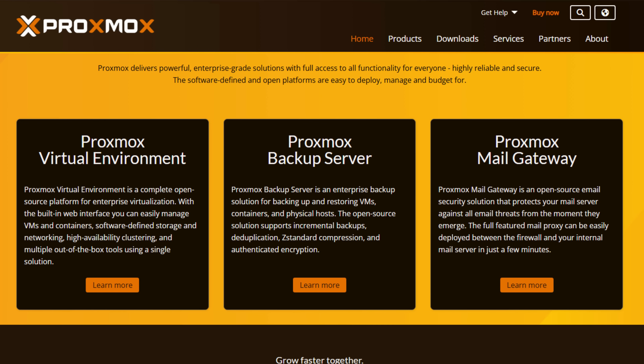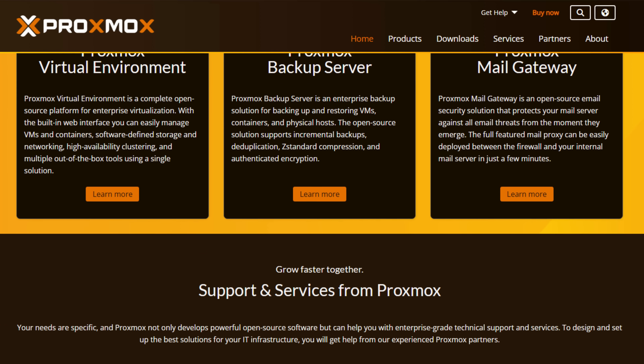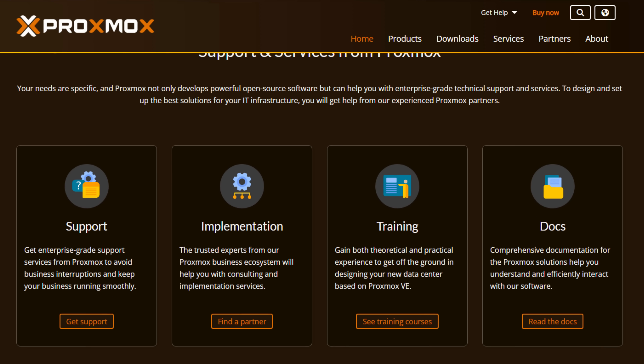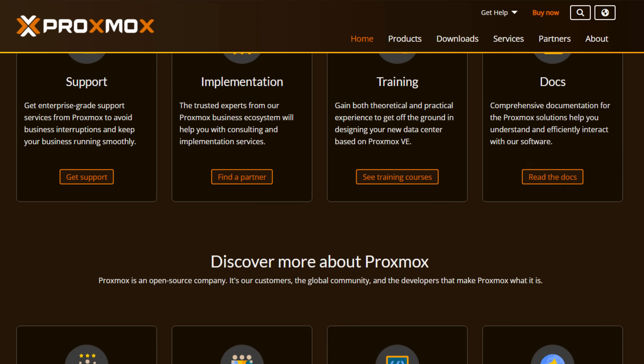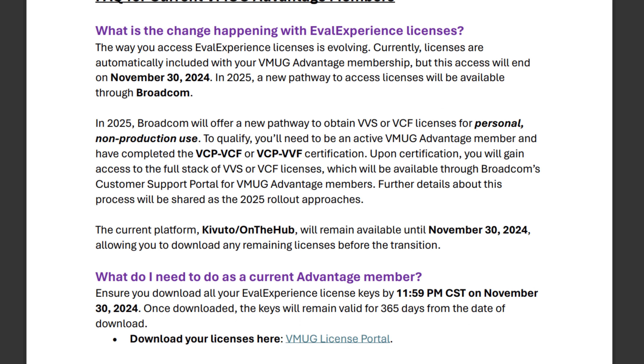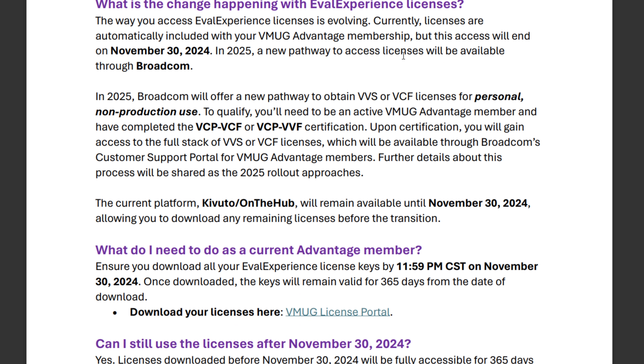Why Proxmox? For many of us in the home lab community, Proxmox has become the go-to platform for virtualization and containers. Thanks to Broadcom discontinuing the ESXi free edition and adding certification requirements for VMUG Advantage access, Proxmox is really a no-brainer at this point. It's free, it's open source, and it's incredibly versatile.